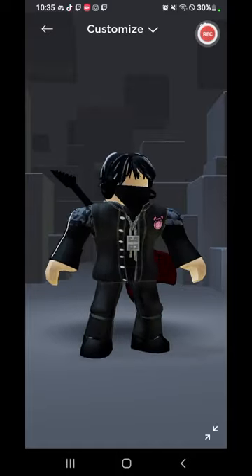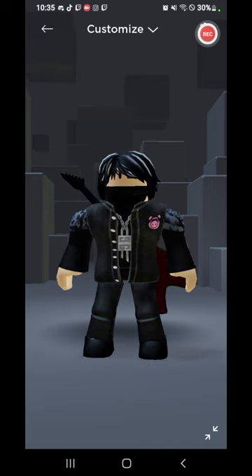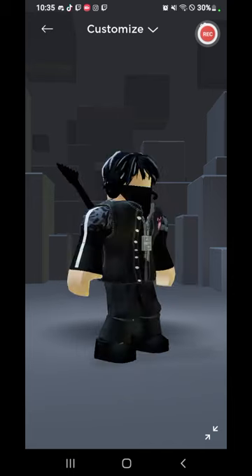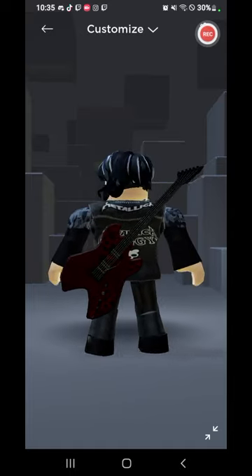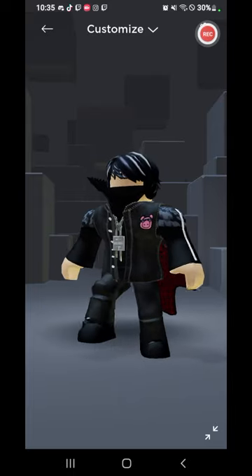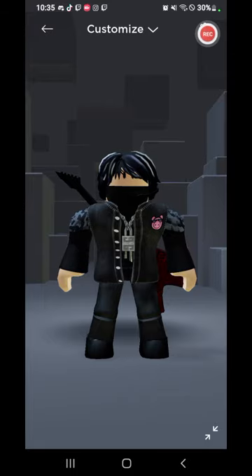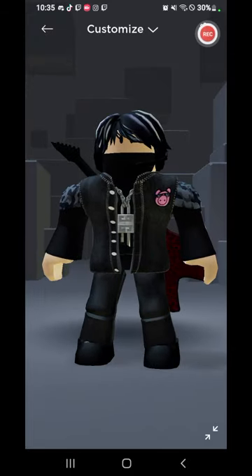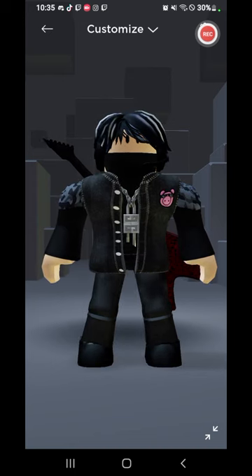This is a good avatar, guys. I think it's actually good because I was trying to add stuff to it to make it look good. I went with this guitar as a back accessory. Hope you enjoyed this short video. Let me know down below if you like this avatar — rate it from one out of ten, or one out of a hundred. Let me know if I should add to it. Bye guys!